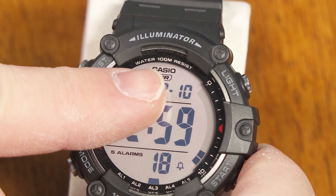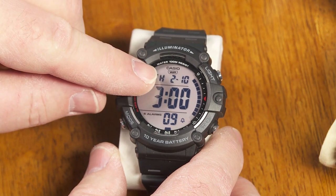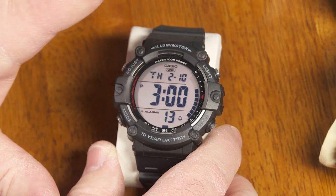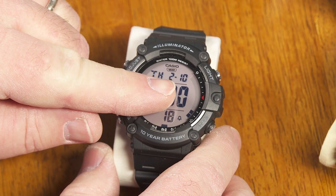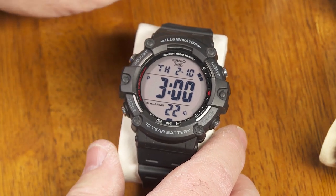Also 100 meter water resistance. I take that at face value. When Casio says 100 meter water resistance, I believe them that it really is. I know there's controversy out there, people claiming that 100 meter water resistance isn't really that great, but with Casio I think it really is.